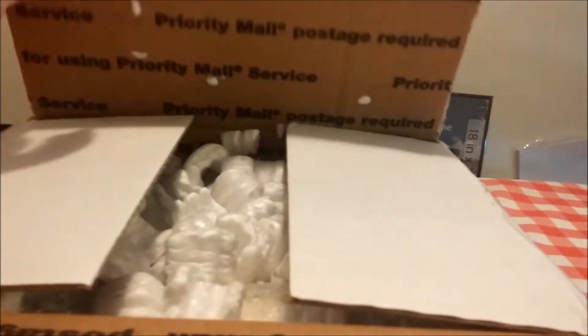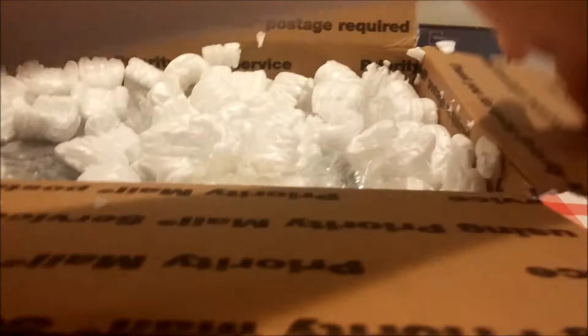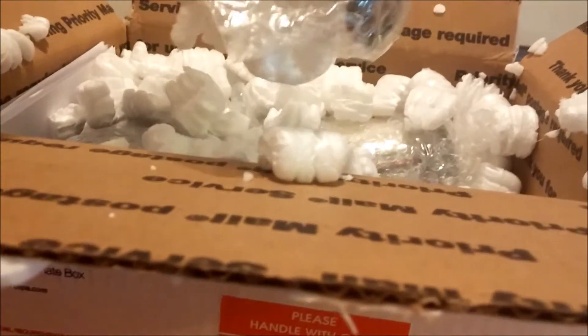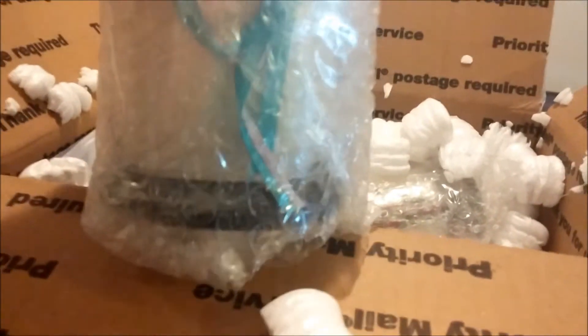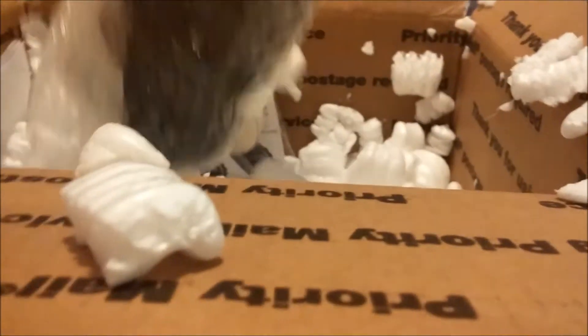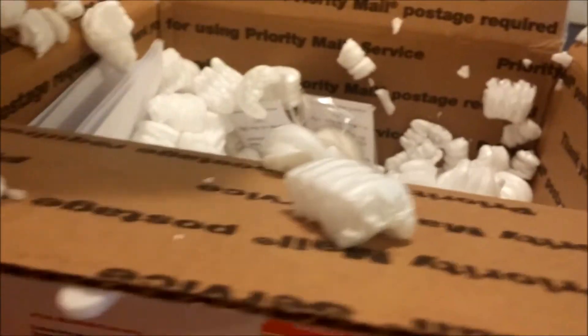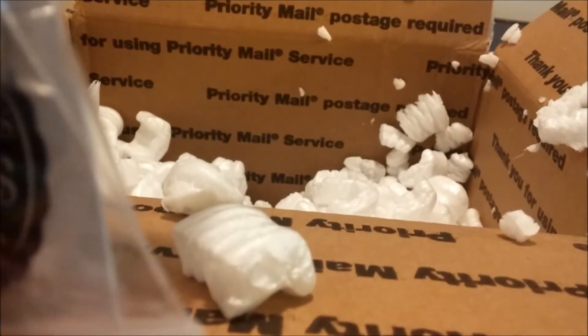This is from Serenity Candles. I ordered three, and I think I got some samples too, guys. I'm not sure what these are — I'll look at them in just a second. Let me root through everything else first.